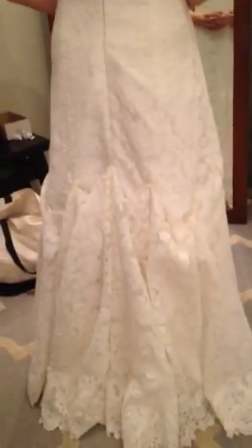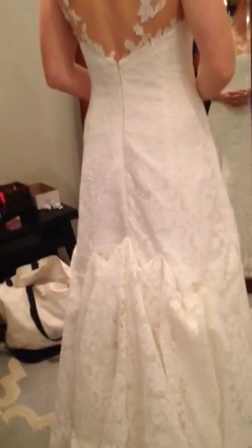The next time that the bustle gets any attention is before the cake cutting. So if you want to, you can go back and readjust it before the cake cutting.